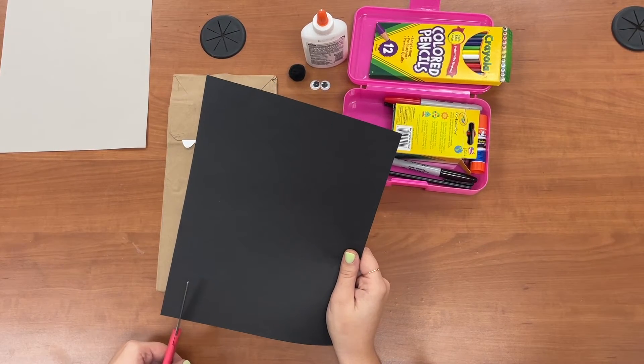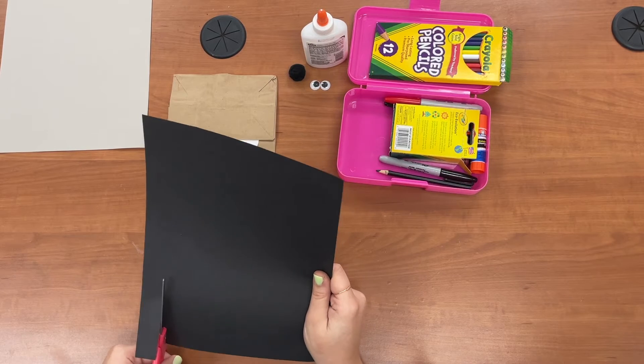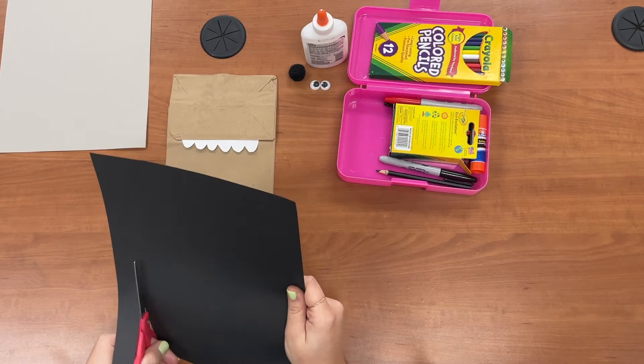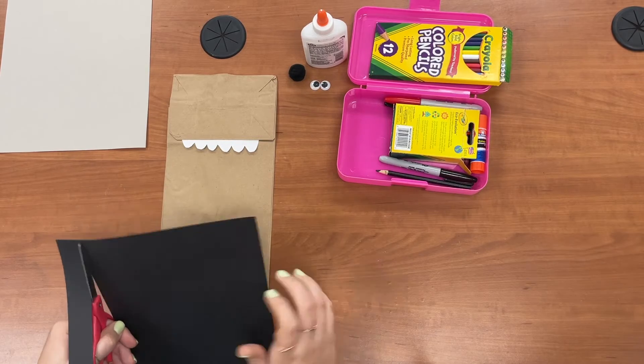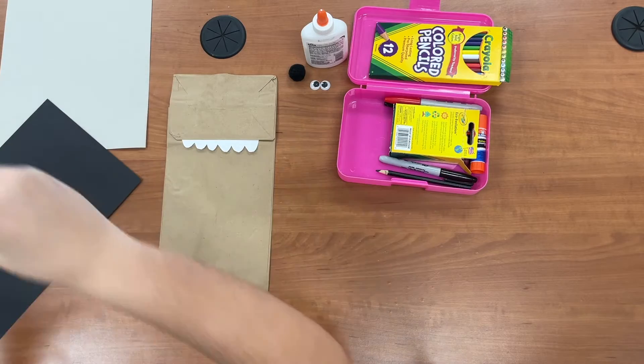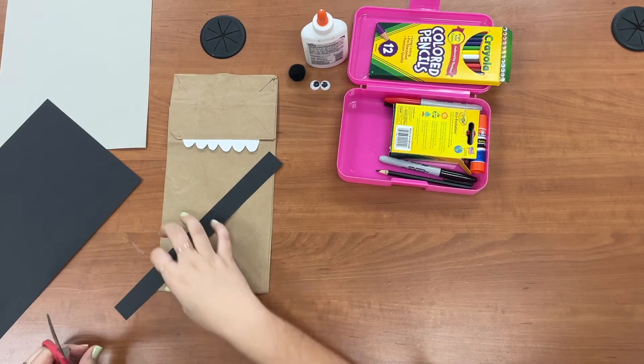Next we're going to cut a piece of black paper for his satchel belt that will go across his body. We're just about this strip thick. We'll go like this and we can trim it.